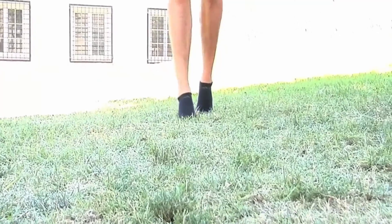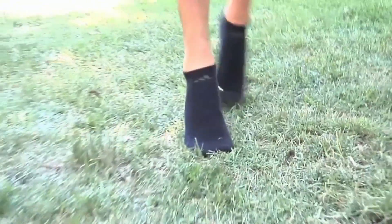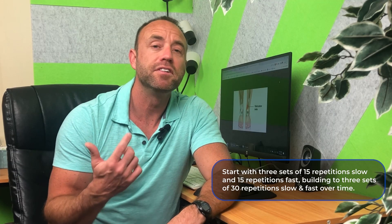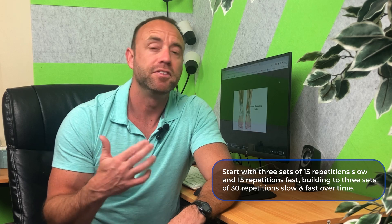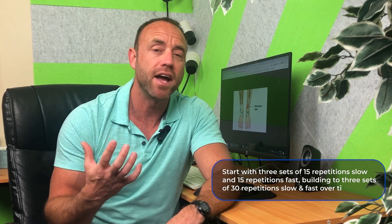Toe walks are basically the opposite of heel walks. Take off your shoes and walk only on your toes, trying to flex your shin muscles as you do so. This exercise works the tendon eccentrically, which is known to promote tendon healing. You can start with three sets of 15 repetitions slow and 15 repetitions fast, building to three sets of 30 repetitions slow and fast over time.